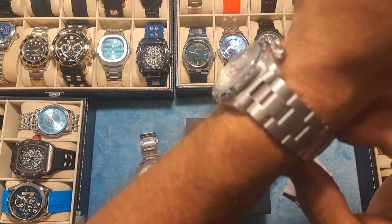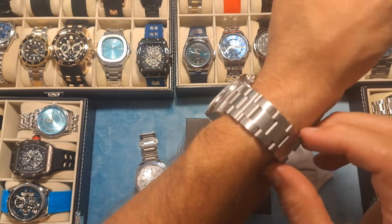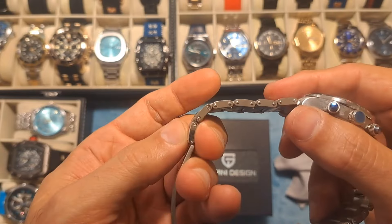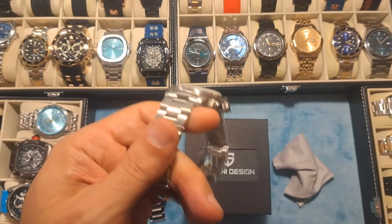I had to take a couple of links out of it to get it to fit right, but guys, it was even a pleasure to do that. It's basically a flathead screwdriver — pop out the links. Takes like five minutes to resize this thing. No special tools required, just a small screwdriver.